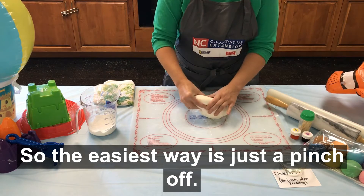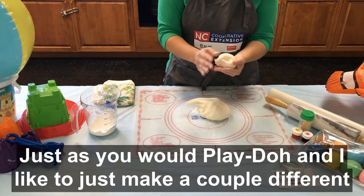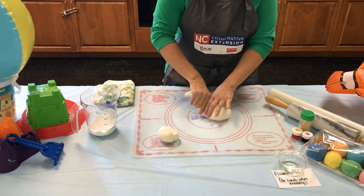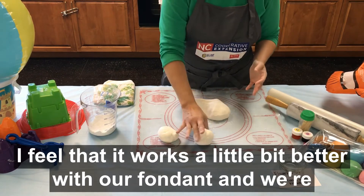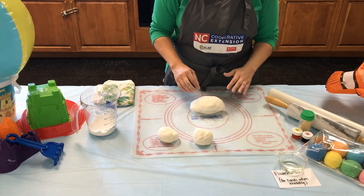Now I'm going to show you how we're going to divide it up and color your fondant. The easiest way is just to pinch off just as you would play dough, and I like to make a couple different little ball structures. For our food coloring, we're going to use a gel food coloring — I feel that it works a little bit better with our fondant — and we're going to show you how to knead that color in.